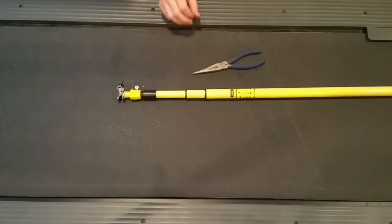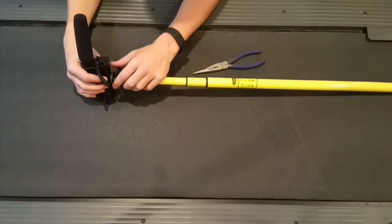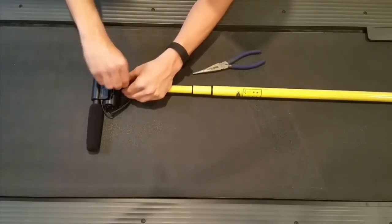Once that's all tight, grab your microphone and — same as the last two times — use the hot shoe to attach it and tighten it down.